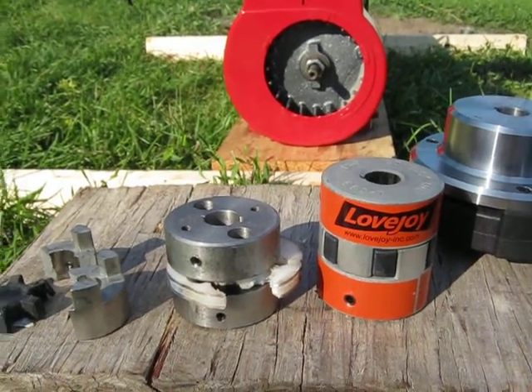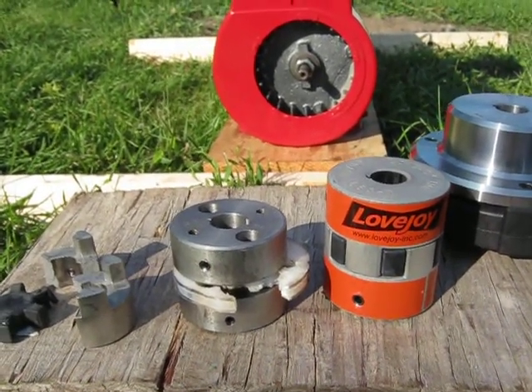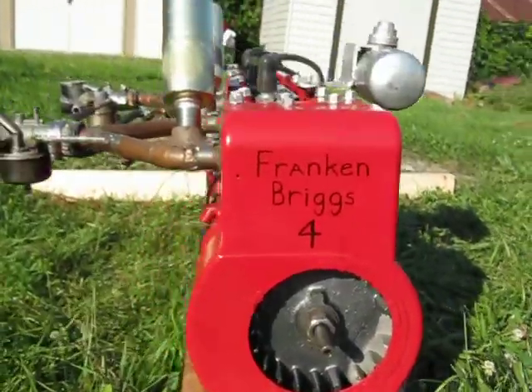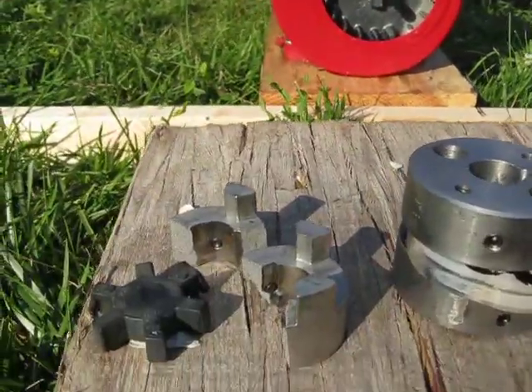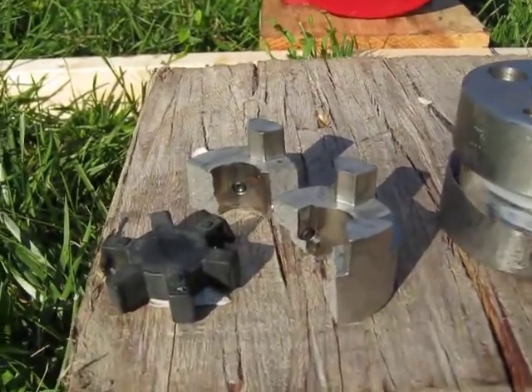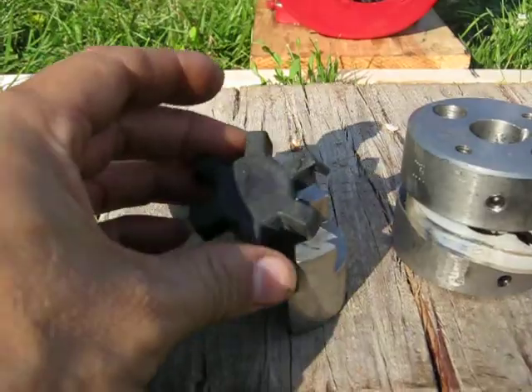I just wanted to make a quick video explaining about the different couplings I ran on the Frankenbriggs 4 engine. I just had a successful run of it. Initially, I started out with these small jaw couplings.